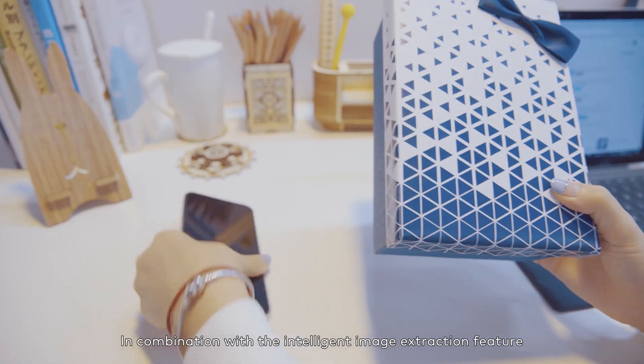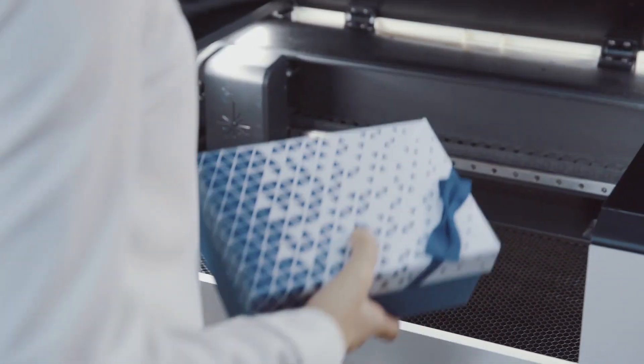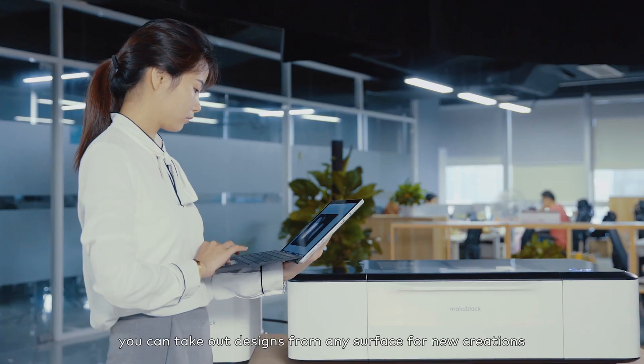In combination with the intelligent image extraction feature, you can take out designs from any surface for new creations.